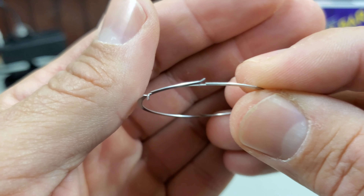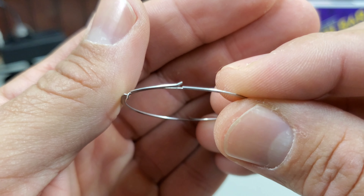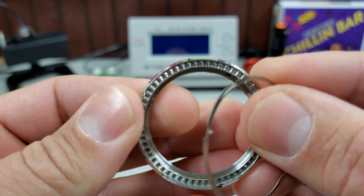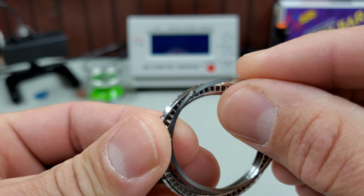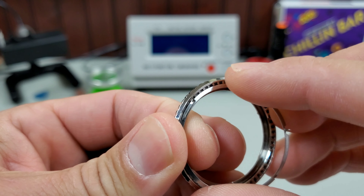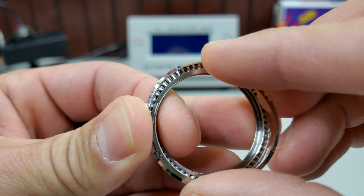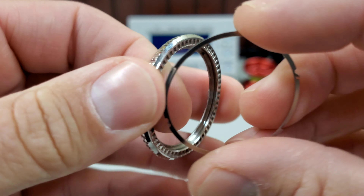Those will mate onto the underside of the bezel into these indents, and basically it'll slide one way — you can even hear the click — and prevent it from going the other way. That's how you get your clicks.